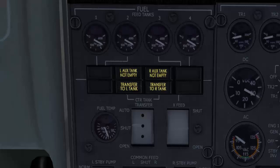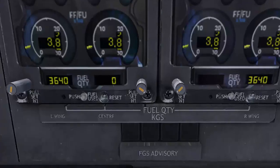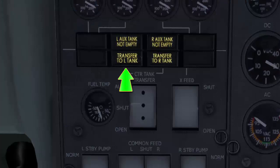At takeoff, when the aircraft leaves the ground, the weight-on-wheel switch will signal the fuel transfer valves from the center tank to open. Transfer to left and right lights come on, and the fuel transfer light on the MWS panel comes on. When all the fuel in the center tank has been transferred, the center fuel quantity indicator shows zero, and the transfer to left and right annunciators extinguish to indicate that the transfer is stopped.